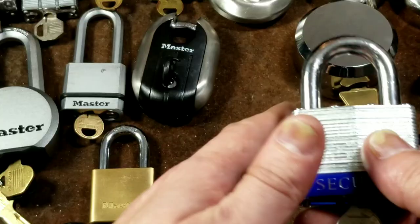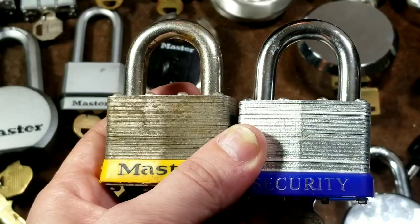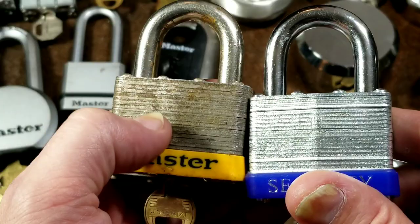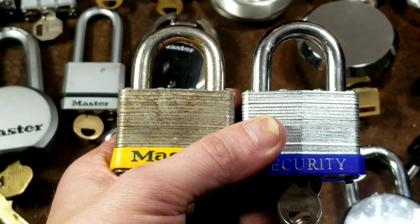This is essentially a knockoff of what has been the traditional Master laminated steel padlock. Most people don't know that Master invented these in 1921 — almost a hundred years ago. The deal with these laminated steel padlocks was not extreme security; they just offered improved security versus alternatives, as far as physical durability. Prior to World War II it was much cheaper to stamp out sheets of metal versus milling out a solid block of steel, so the riveted laminated locks provided a compromise of both physical durability and manufacturing costs.